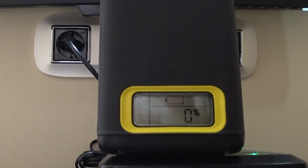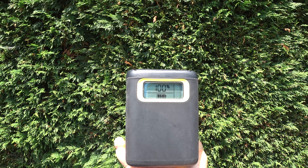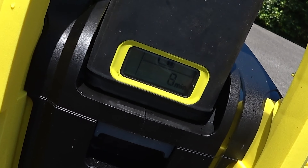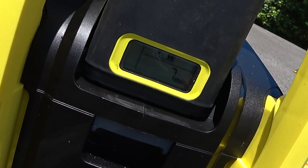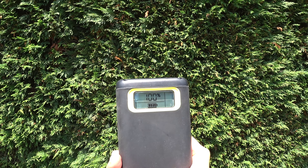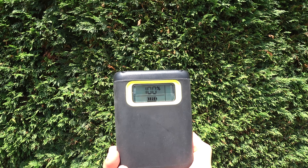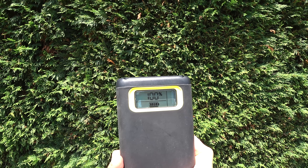Las baterías también se pueden comprar individualmente y son de 5 amperios hora. No podéis usar con este modelo las de 2,5 amperios hora. Hay una versión también de 7,5 amperios hora. Yo os recomiendo el cargador rápido porque no vais a estar 10 horas cargando una batería. Las baterías de Karcher tienen un gestor de carga y de información el más avanzado del mercado. Tiene un display que marca en todo momento el porcentaje de batería, el tiempo que puede alimentar la máquina, y también informa si se calienta mucho o hace demasiado frío para utilizarla. Para mi entender, es superior este sistema al de Ryobi.